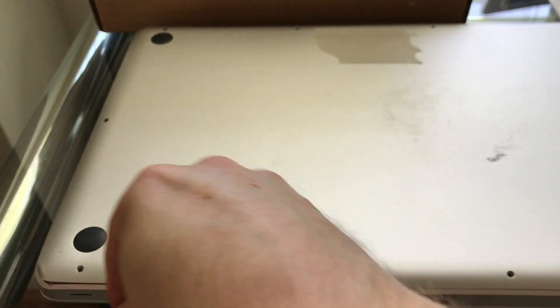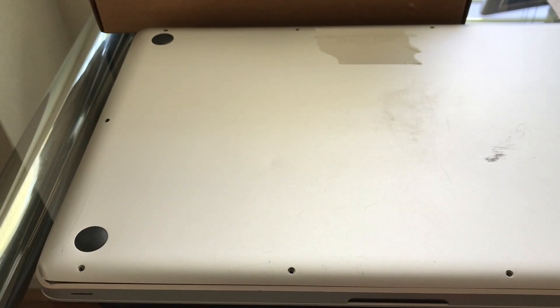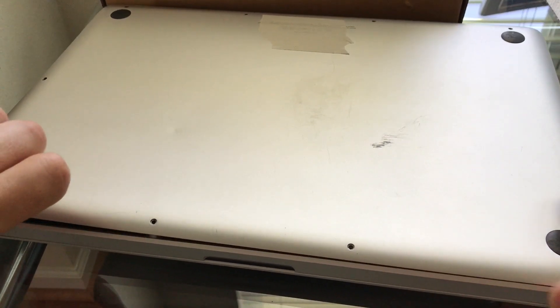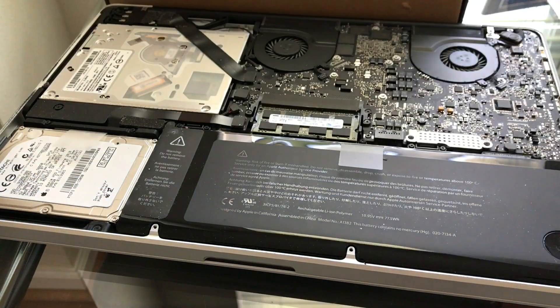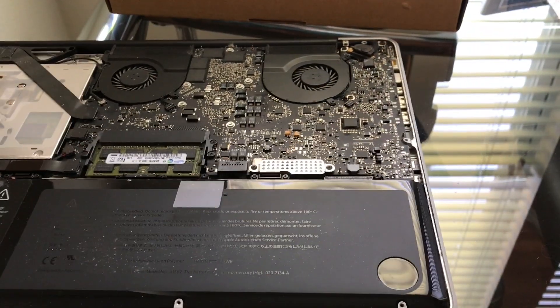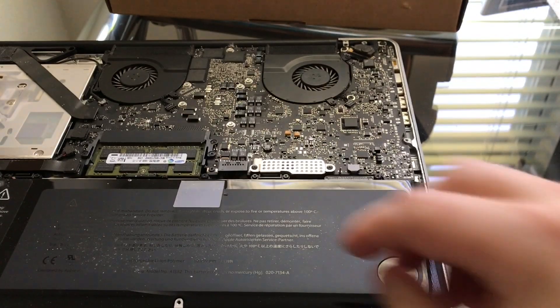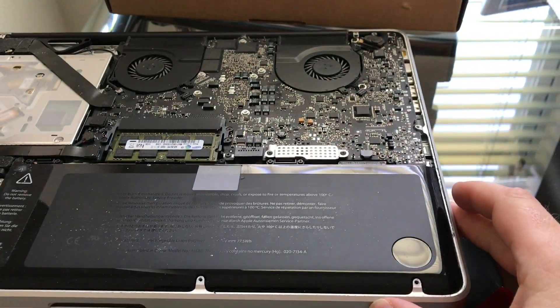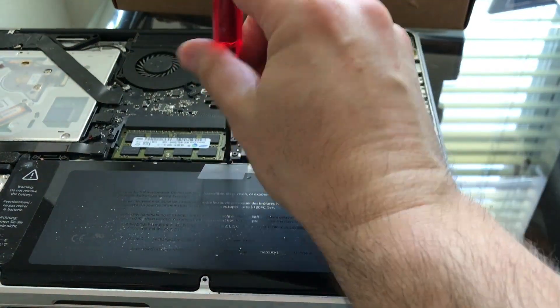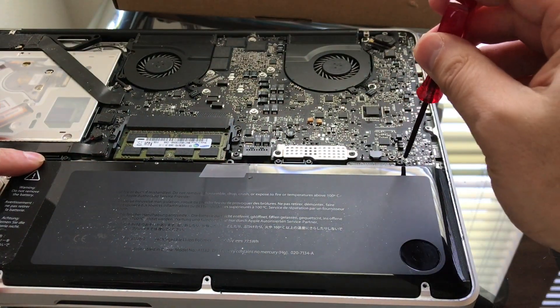There were no instructions out of the box, so I'm just thinking it's a pretty simple process of opening the back. There you go — the top just came off just like that. So this is the back of the Mac, and the battery is right here. There's one screw that holds it, and obviously there's another one right here.